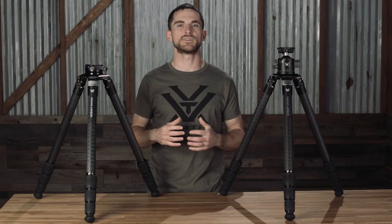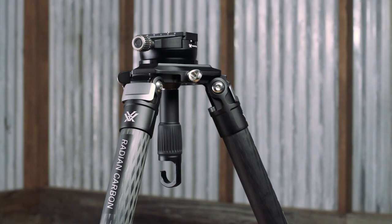Both tripods, regardless of head style, feature a counterweight hook on the bottom of the head that you can attach a weight to for lowering the center of gravity of your tripod and increasing stability, especially in windy conditions. That counterweight hook is removable should you decide you don't want to use it.